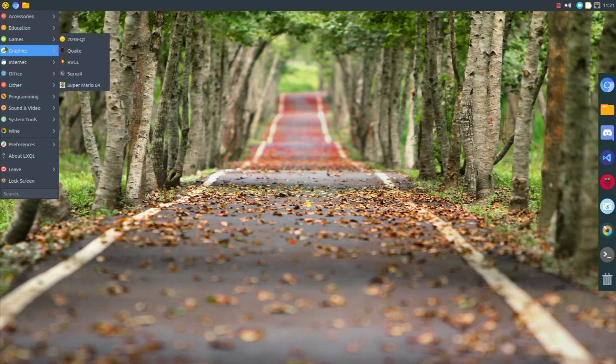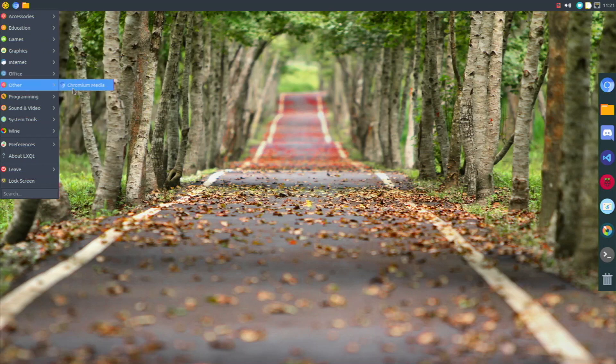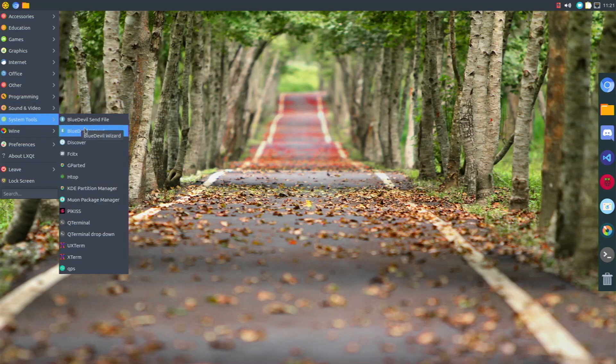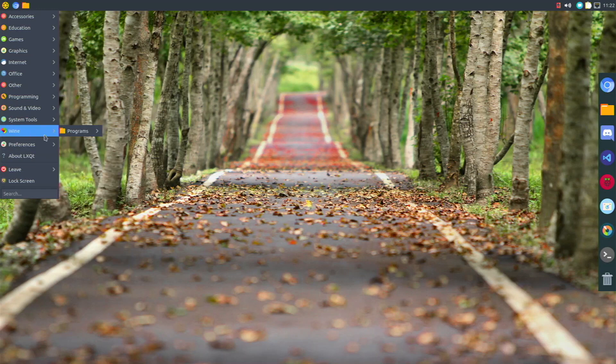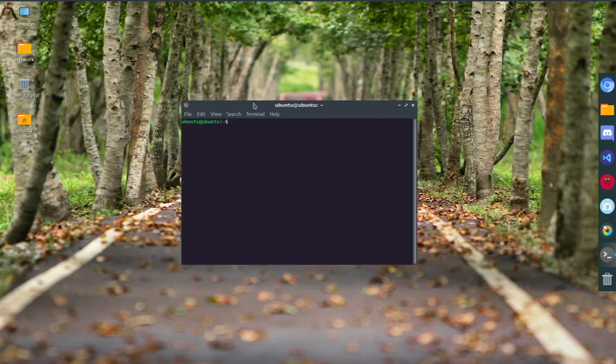LibreOffice comes as the default office suite. I installed Chromium Media Edition — that's MonkaCom's DRM Docker image to watch Netflix and stuff. I installed Wine and Box86, and to do that I had to add the ARM 32 packages. I can leave a link below on how to do that — it's not that hard.